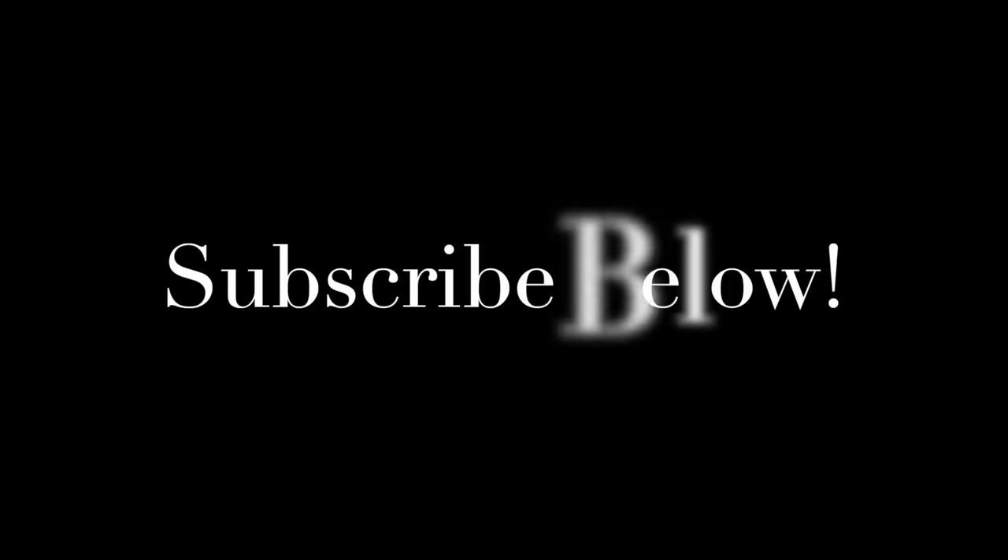So that is it, guys. Thank you so much for watching again. If you could press that subscribe button and the thumbs up, I would be most grateful. I will be back next week with a big haul video for you. Thank you, bye.